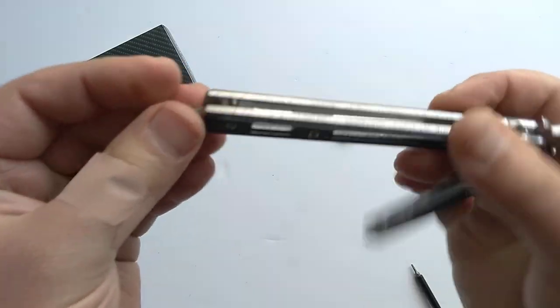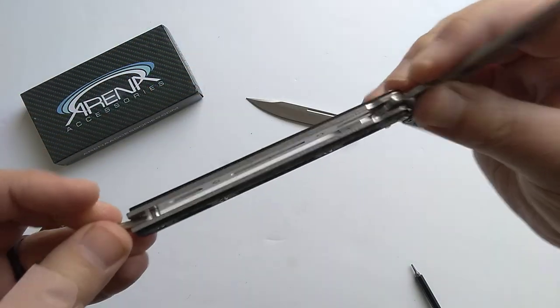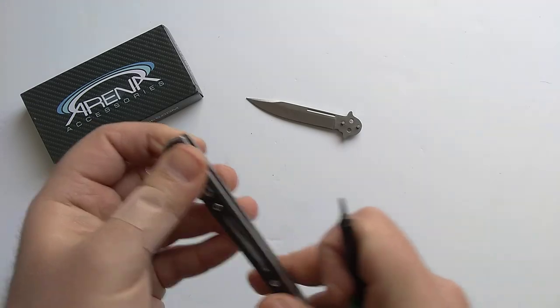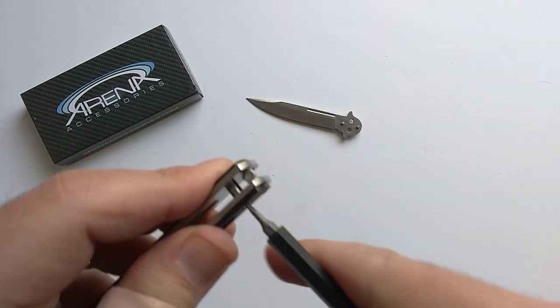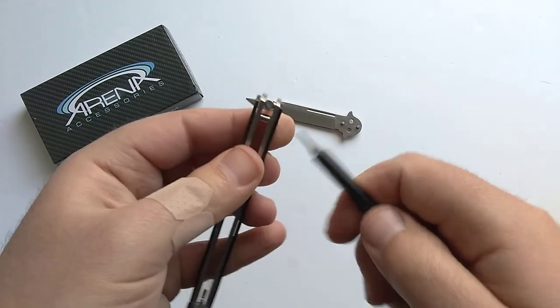It's just a T6 screw. This is a sandwich design balisong, so basically the stainless steel liners get sandwiched together with these little pins, and then there's a screw on each side. Usually this one's a little bit tighter on this end — I don't know if they added a little bit of extra thread locker from the factory or what.